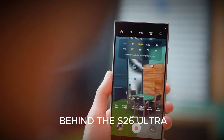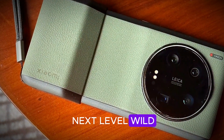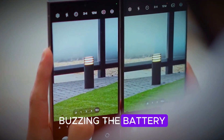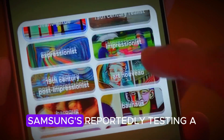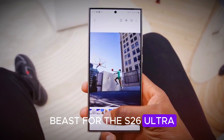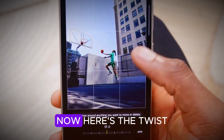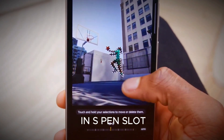Let's unpack the madness behind the S26 Ultra, because these rumors are next-level wild. Let's kick things off with something that has everyone buzzing: the battery. Tired of the 5,000 mAh club? Well, Samsung is reportedly testing a 7,000 mAh beast for the S26 Ultra. That's more than just an upgrade — that's tablet territory. Here's the twist: the way they're doing it is by removing the built-in S-Pen slot.